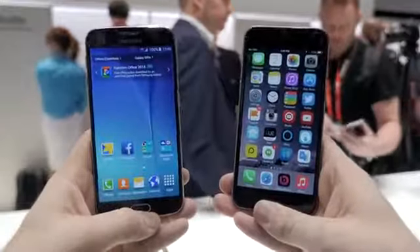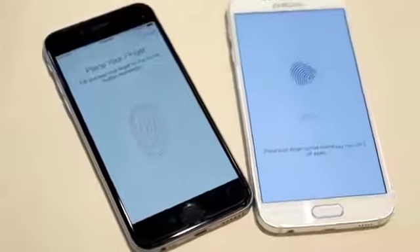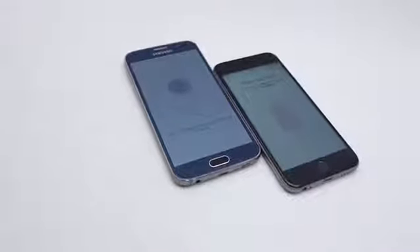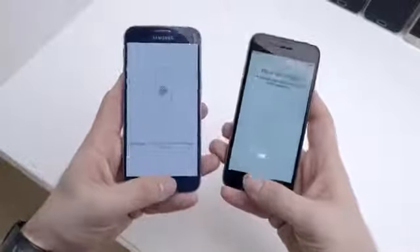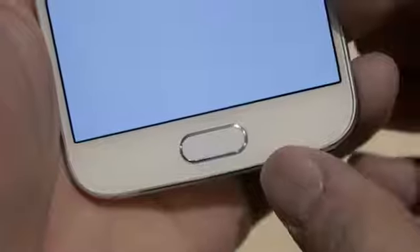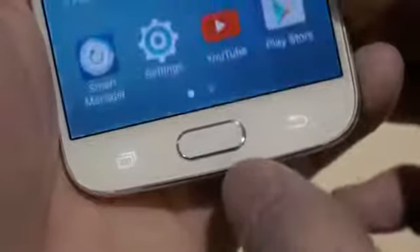Below the display, Apple's iPhone 6 features a home button with a built-in fingerprint sensor called Touch ID. Samsung launched its own fingerprint sensor with the Galaxy S5, but has majorly improved it on the S6. It works exactly like Touch ID now, but Samsung may have went a little too far in mimicking the setup screen. Samsung also uses two capacitive buttons on the front for navigation through the user interface.